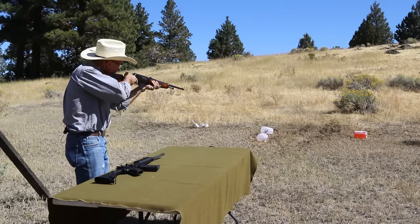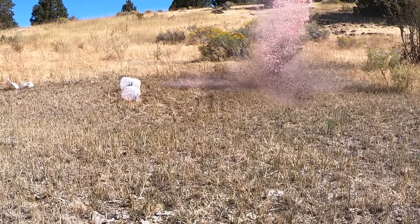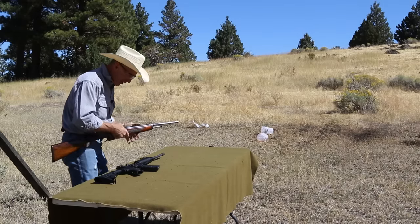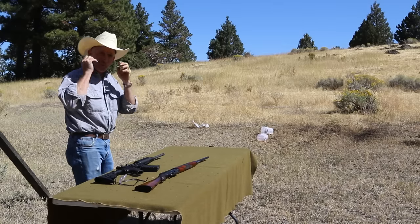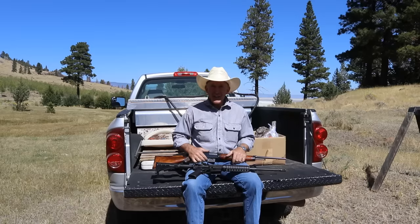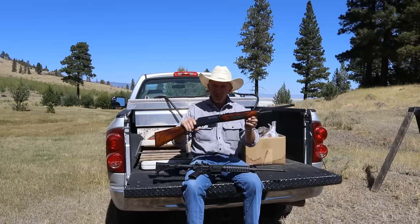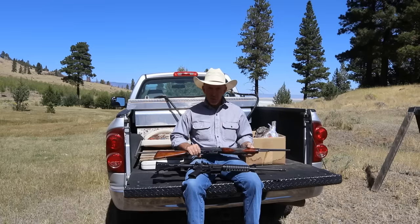I'd say that's kind of a night and day difference. That was a little more difference than I even expected. I do believe I found my new favorite gun — though pretty much my new favorite gun is always the last one I shot. But this is a dandy — what a wonderful, wonderful rifle, and a beauty too.